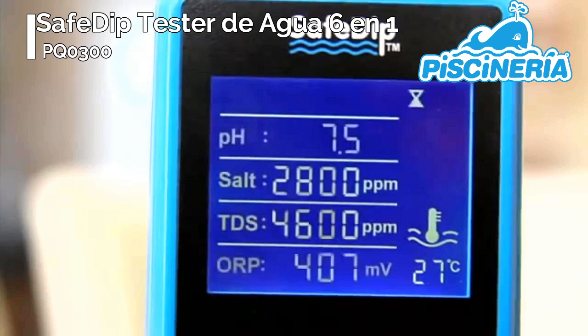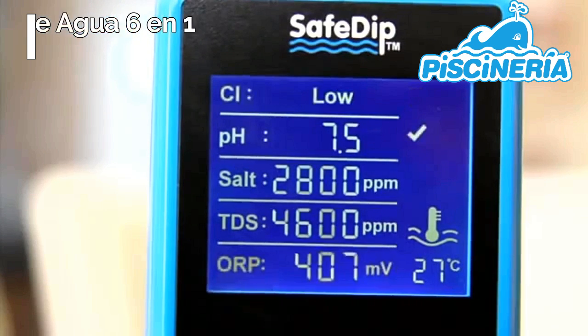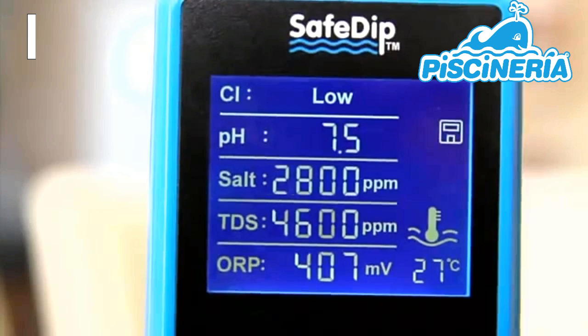When the ORP test has been completed, you will see the chlorine level shown at the top of the screen as low, good, or high.